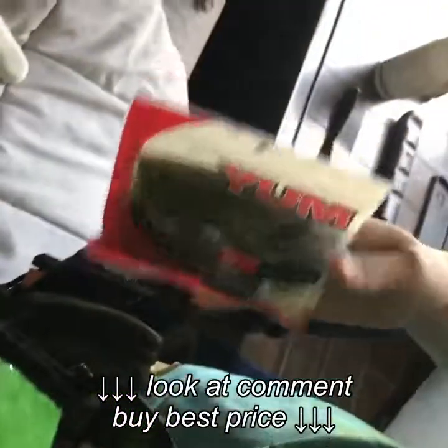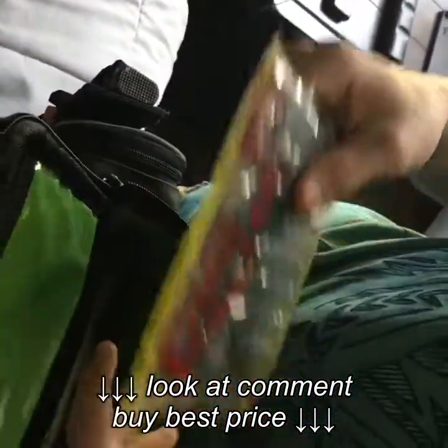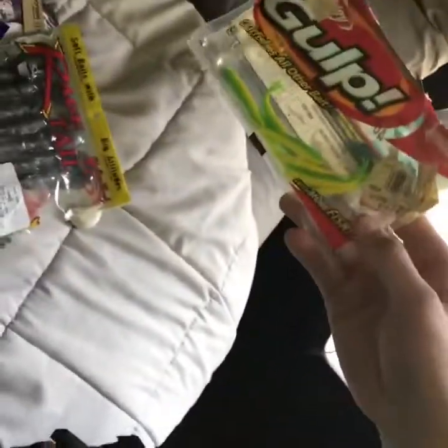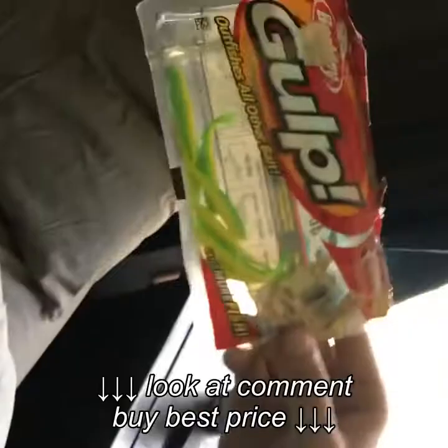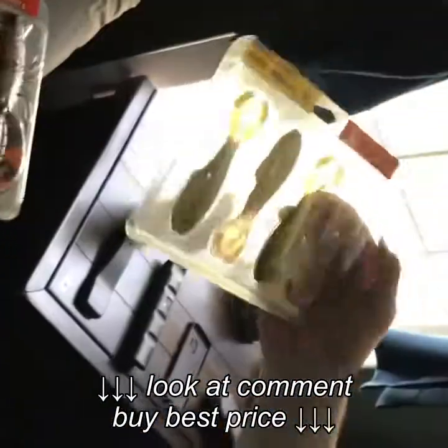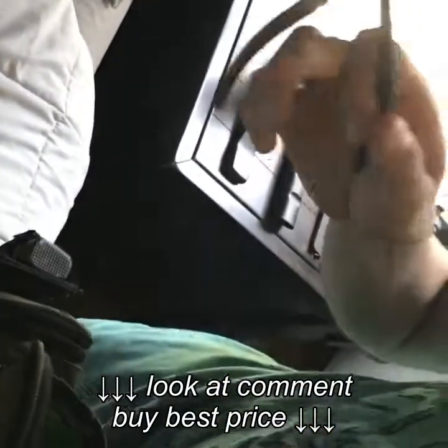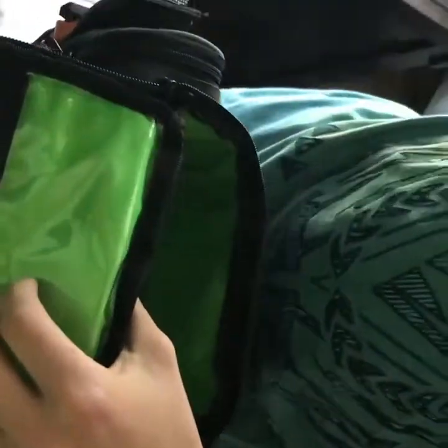I've got a couple of Yum Dingers — those don't work — some Zoom baits — those don't work either. On the chatterbait they work though. Got a bunch of frogs, and some lures I used fishing in Canada last summer that work pretty well. I also have some Power Baits — these little grub worms work pretty good — more Yum Dingers, some old rusty pliers, a little fish stringer, and a little crawfish lure.